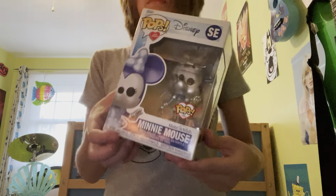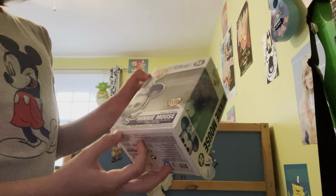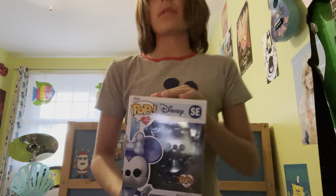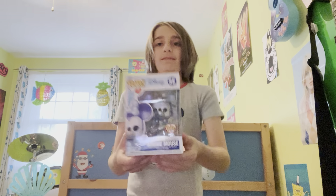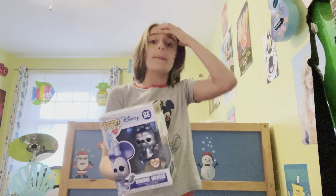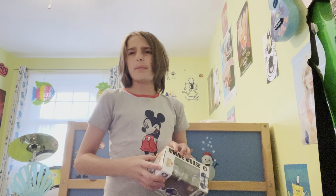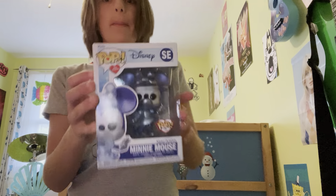I'm going to be unboxing Minnie Mouse Make-A-Wish edition — she's kind of bluish. I got her at GameStop; the GameStop I went to is closing in 48 hours. I was like, 'Oh, Minnie Make-A-Wish, I forgot about that line, let me try to find Mickey.' They didn't have Mickey so I bought Minnie. They also had Sully and I think Spider-Man or Iron Man — maybe both. Here is Minnie, Pops with Purpose — this is my first Pops with Purpose.